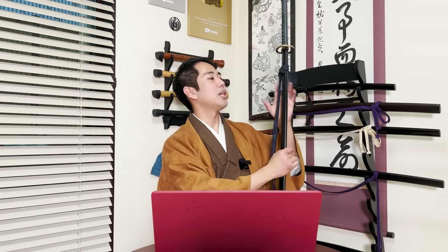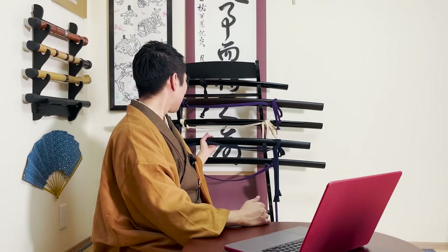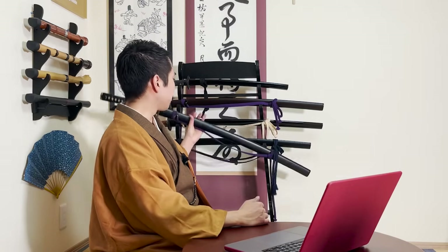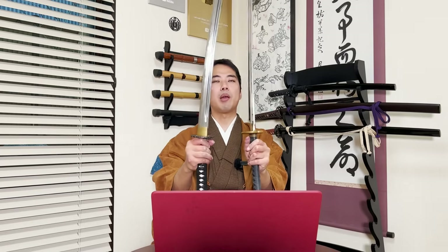I have a few iaito here. This is the first one I bought when I started training iaidou - this blue one. The purple one under it is the one I bought two years ago when I started my own company, and this one actually has the thicker blade. Let's compare - you can see this one is the hyoujun, the standard, and this one is the wider one. It's a little bit bigger and thicker, and much heavier - about 1.3 times heavier than the standard one. The standard ones are actually very, very light and far from the weight of a real katana.